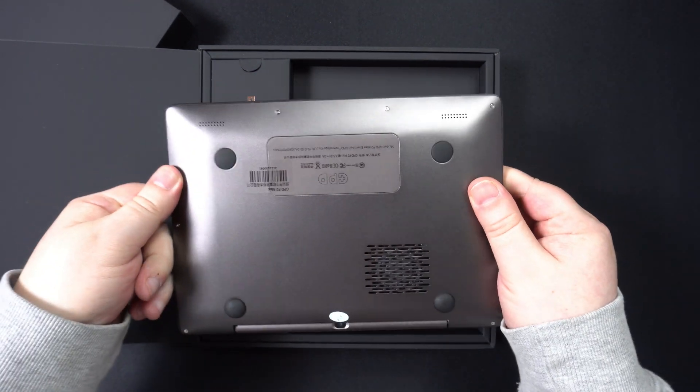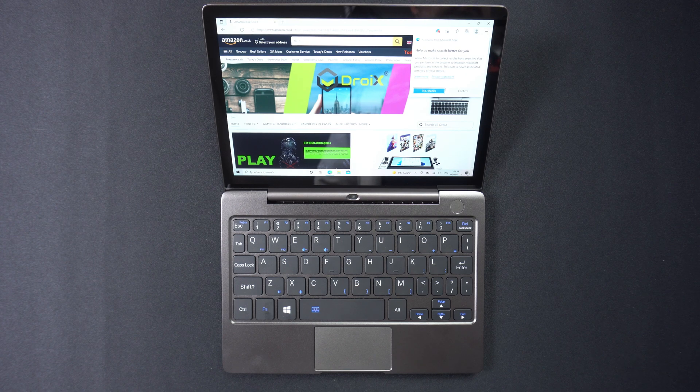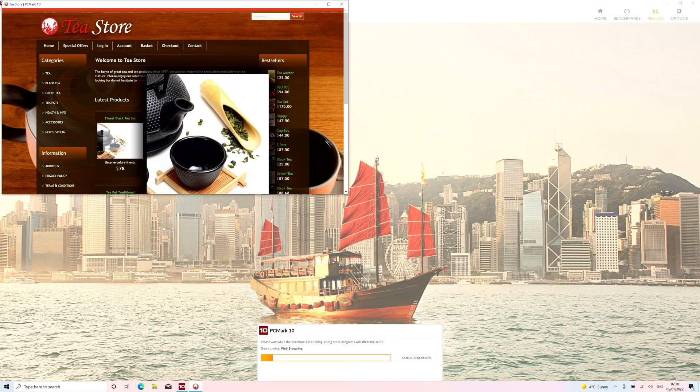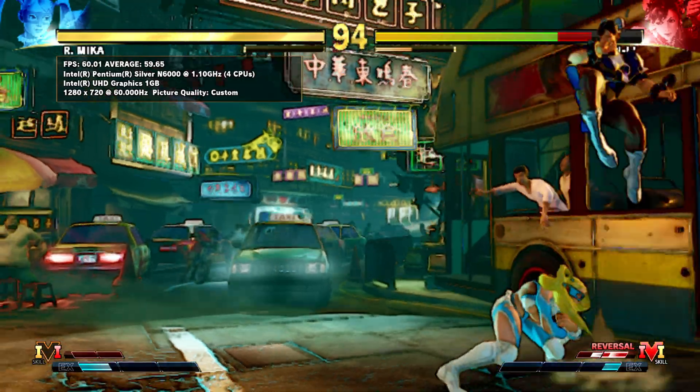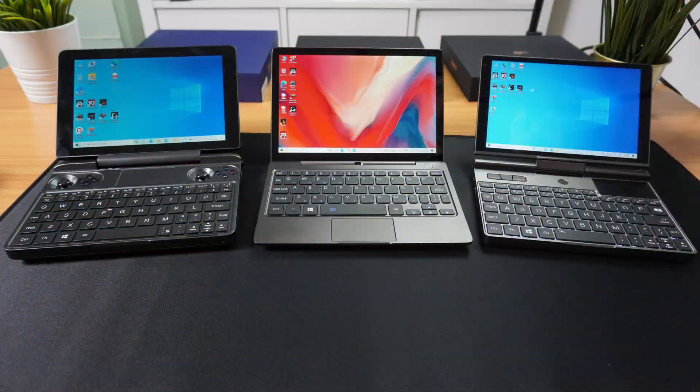Hello and welcome to Droix and our first video of 2022. Today we are taking a look at the brand new P2 Max 2022 Ultrabook by GPD. We will be unboxing it and checking out its features, then running some system benchmarks to see how well it performs and compares to other GPD models.